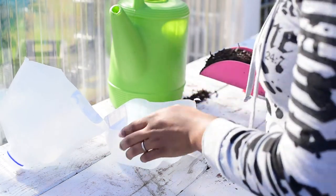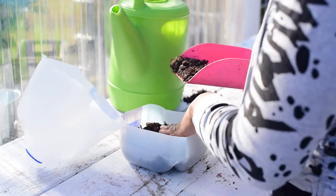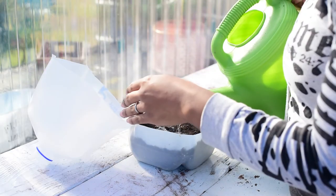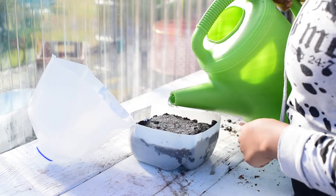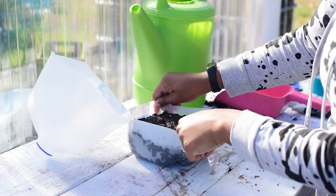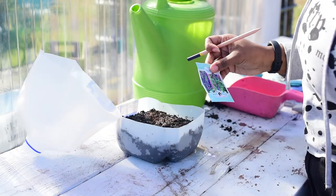Take your potting mix and add it to the jug. You want to use about three to four inches of mix, and after adding water, add more soil because the soil will settle after you water it. Lift your jug to make sure the water is draining out properly, and if you need to, you can always poke more drainage holes. Just wait a few minutes before adding the seeds to give the water time to make its way down.